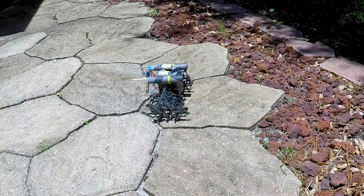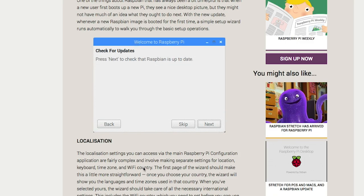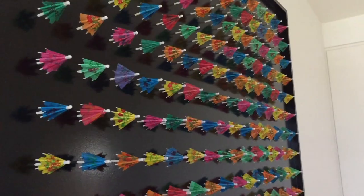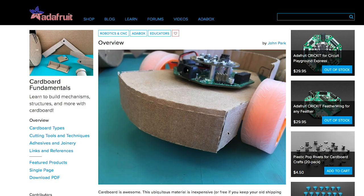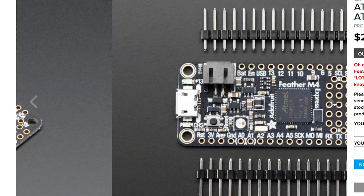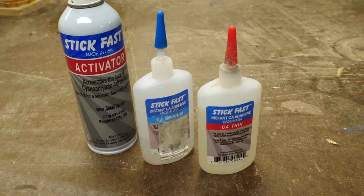This week on Maker Update: an RC strand beast that shoots fireworks, Raspbian gets an update, a shape-shifting dragon drone, motorized cocktail umbrellas, warped audio boxes, cardboard techniques, the Adafruit Feather M4 Express, making custom LEDs, and does Bob Claggett have too much glue?